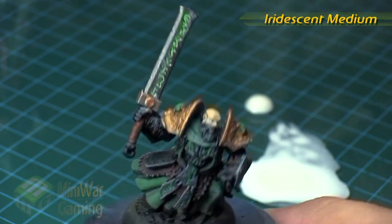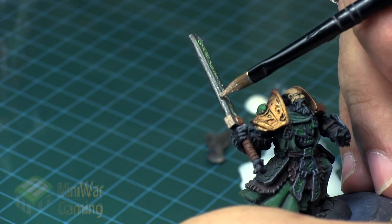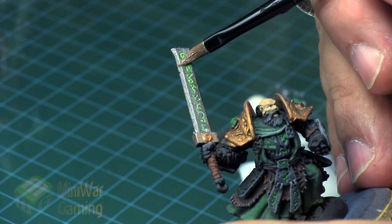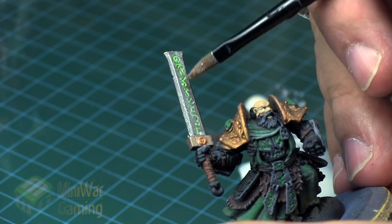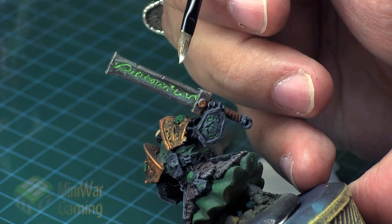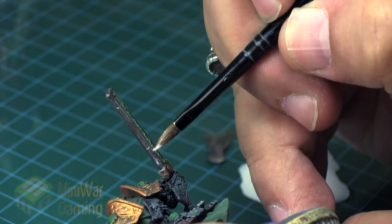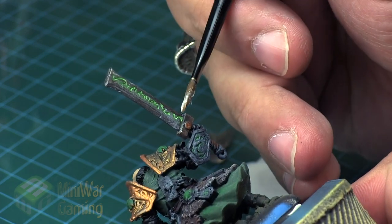The iridescent medium is from Liquitex and it's really fantastic stuff. It's not quite a metallic — it has a rainbow-like reflection. Metallics will shine back just one spectrum of color, basically just silver, whereas iridescent medium tends to shine back like a pearl essence where you get many colors bouncing back at you. It's a lot of fun to use.